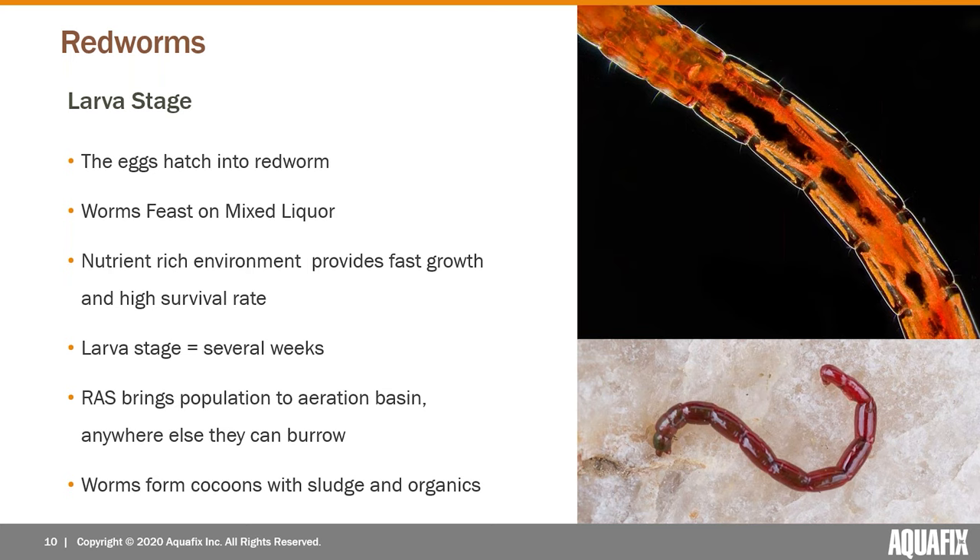The red worm is the actual larval stage and is probably the biggest reason that operators need to deal with this. When those eggs hatch into the larval stage, the worms begin feasting on the mixed liquor — they're eating your good bacteria. The wastewater plant provides a very nutrient-rich environment, so the worms tend to grow really fast and have a very high survival rate. It's basically the perfect place for these things to grow.